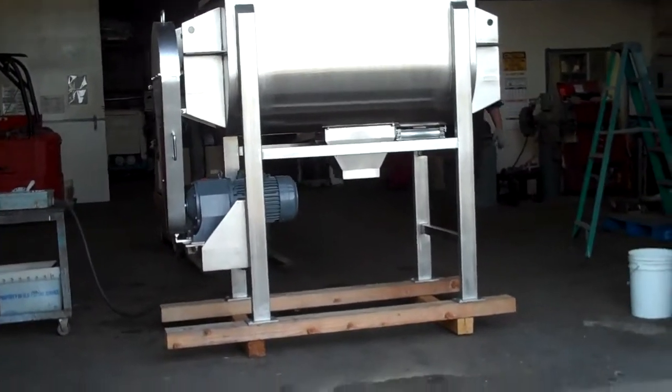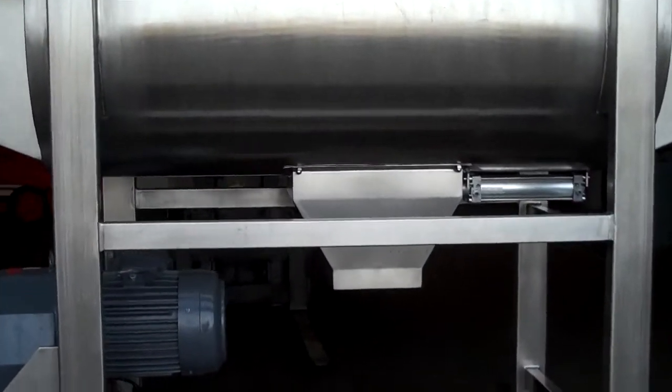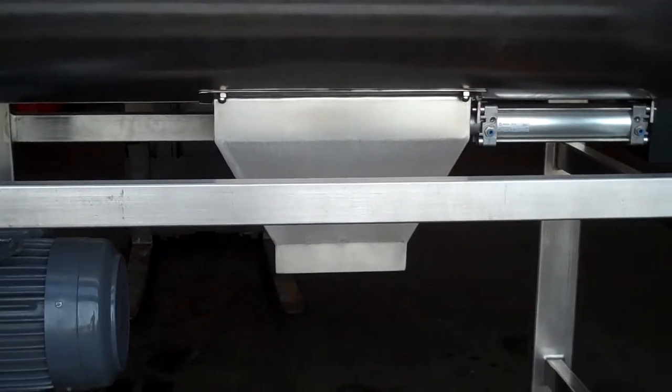It's mounted on four stainless steel legs with foot pads. It includes a center bottom discharge with pneumatic slide gate and discharge chute.